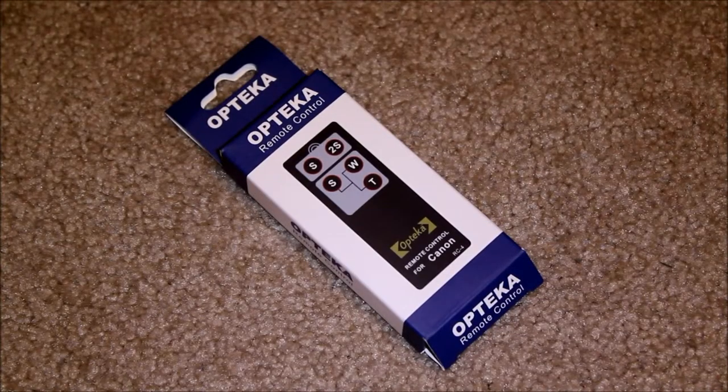Hey guys, just wanted to do a quick little review here of a new toy I got. It's an Optica remote control. It's infrared, which means it's wireless.